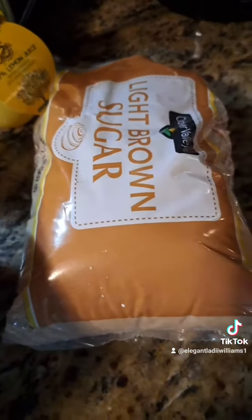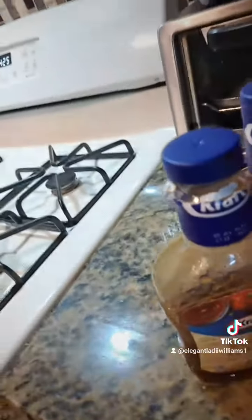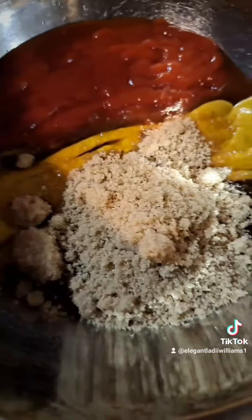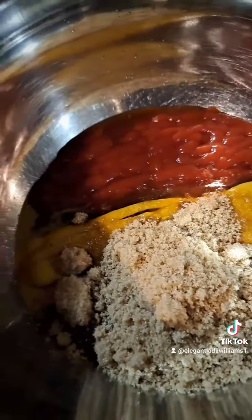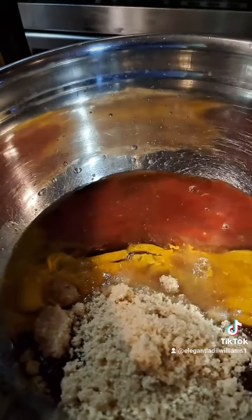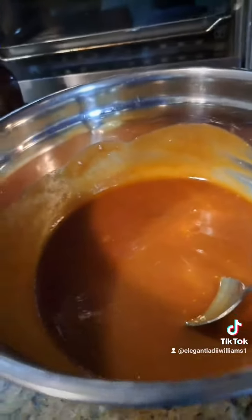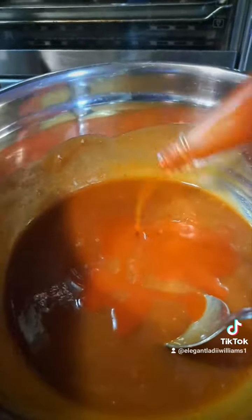I'm not measuring off anything, so it's okay. Now that I have all my ingredients — my ketchup, my mustard, my barbecue sauce, my brown sugar — and I'm adding some lemon to it, I think. I'm not for sure. I'm gonna mix this in. And I forgot my most important part: adding some hot sauce to it to make it nice and spicy.